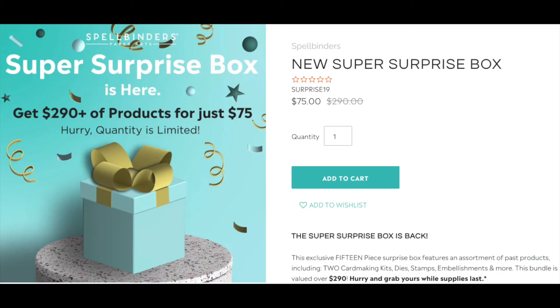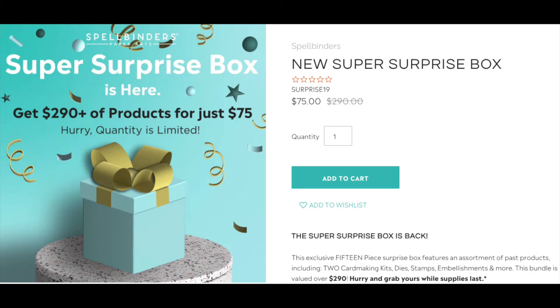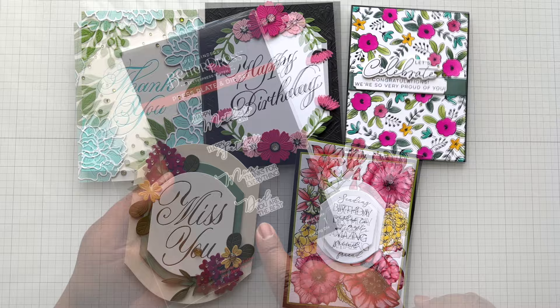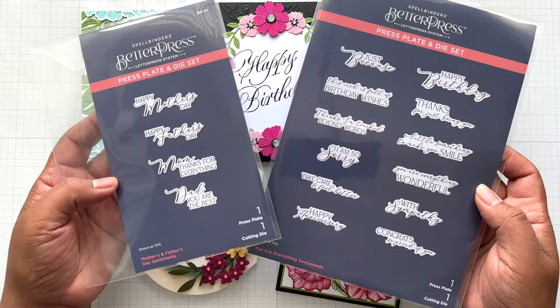There is also the surprise box — $75 for $290 worth of crafty goodies. You'll get two card-making kits, some dies, stamps, embellishments, and other goodies. Alrighty crafters, everything will be detailed and linked below. Thanks so much for watching these three collections playing together. If you have the You Are Everything, you have to get the Mother's and Father's Day Sentiments. These two are fantastic sentiments, both with coordinating dies. All three collections are exciting. Until the next video, stay crafty my friends. Bye!